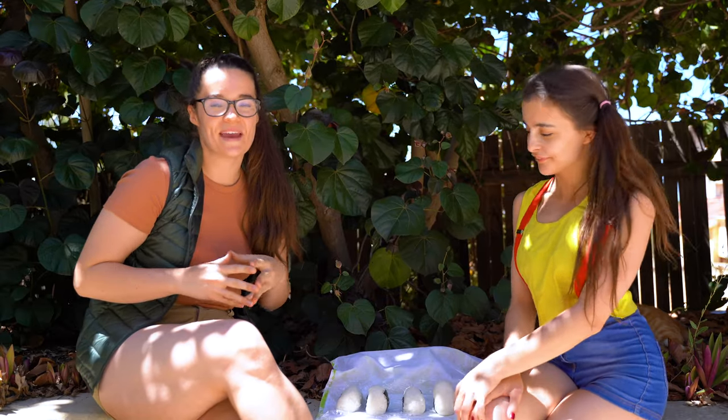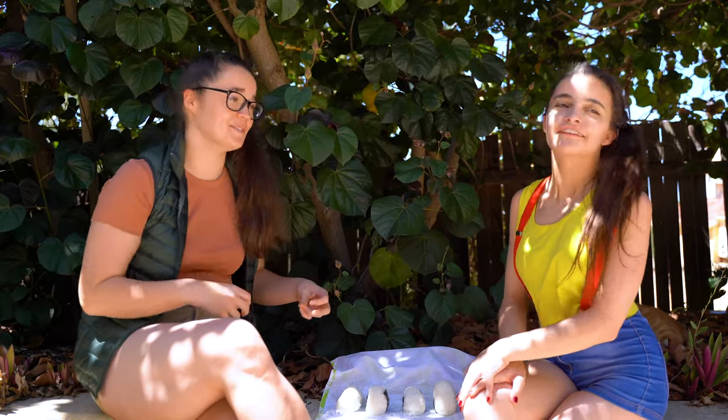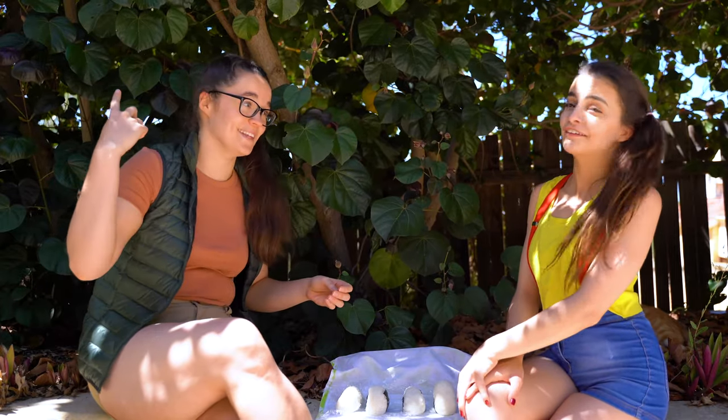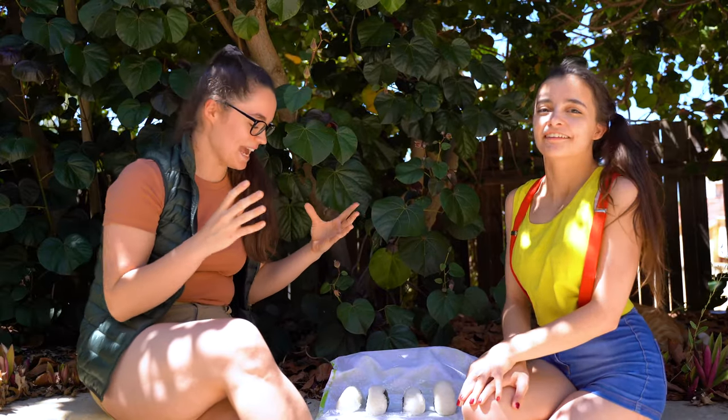Okay everyone, this is how you make Brock's onigiri. It's really quick and really simple and I hope you love it. There's a lot of Pokemon out here making noise — is that a Pidgey? I hope you enjoy it — let's eat!